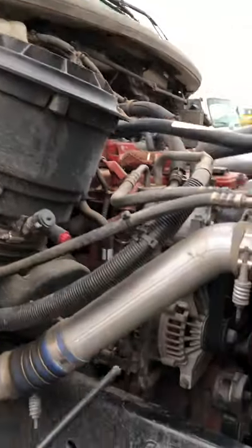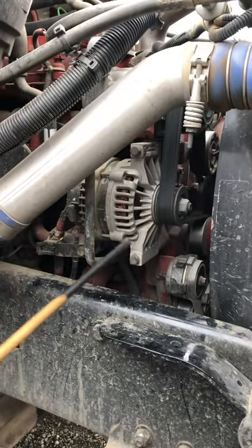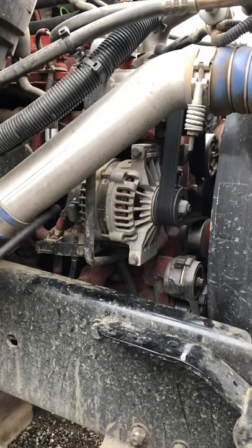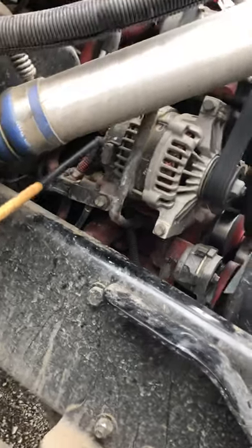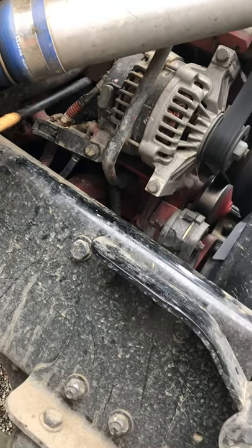From here, we're going to check our alternator. The alternator should be securely mounted with no missing bolts, no cracks, no bends, and make sure it's working properly and not damaged. The alternator wires should be secure with no cuts, no frays, and no copper wires showing. Make sure it's working properly.